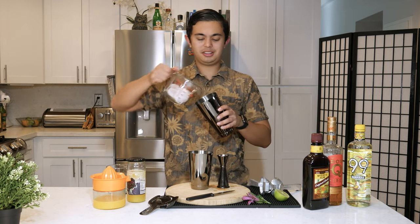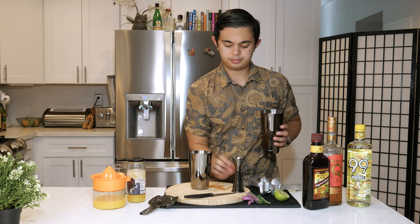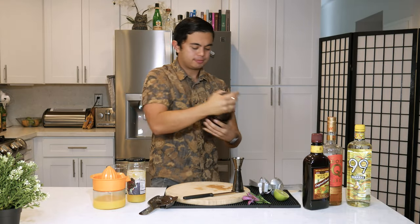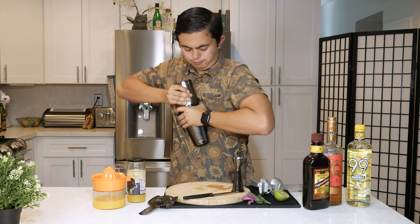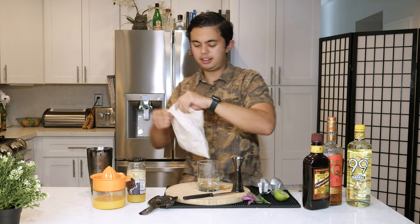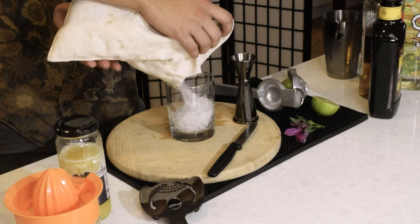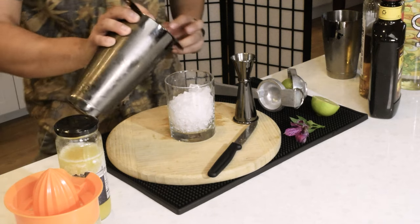Then we're gonna add that to our tin with the ice. Then we're gonna shake it. Then we're gonna get our rocks glass, fill it with crushed ice — or cracked ice. We're gonna strain into our rocks glass.